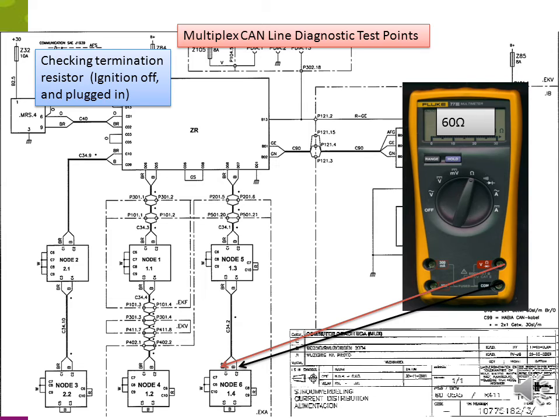Now let's check the resistance of the CAN line with the coach shut down and completely powered off. Going to node 6, on the CAN line connector C1 and C2, check for resistance. With the system plugged in, your resistance should be 60 ohms. If part of the system is unplugged while checking at node 6, pins C1 and C2, the resistance should be 120 ohms.